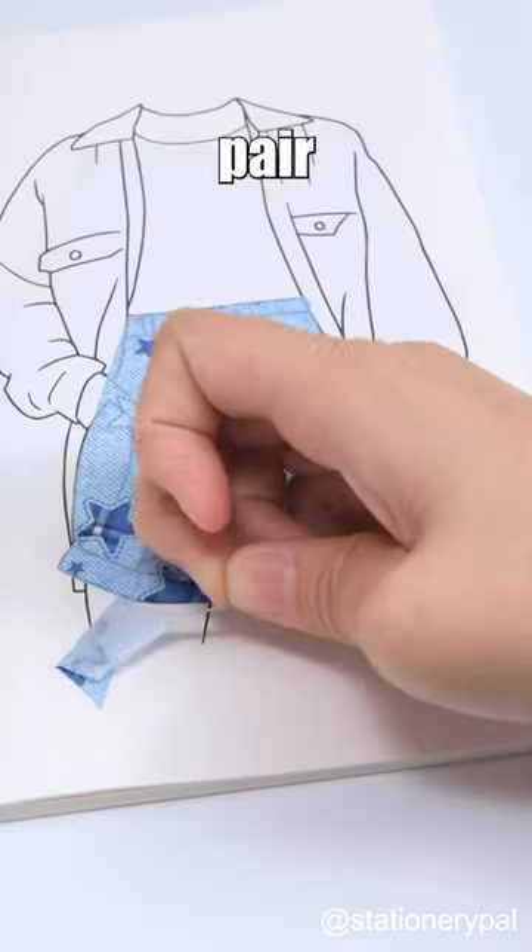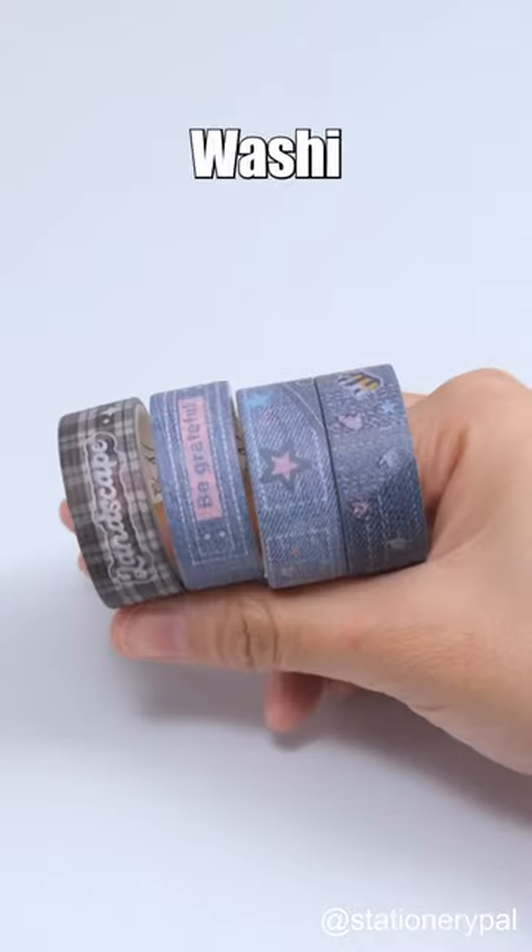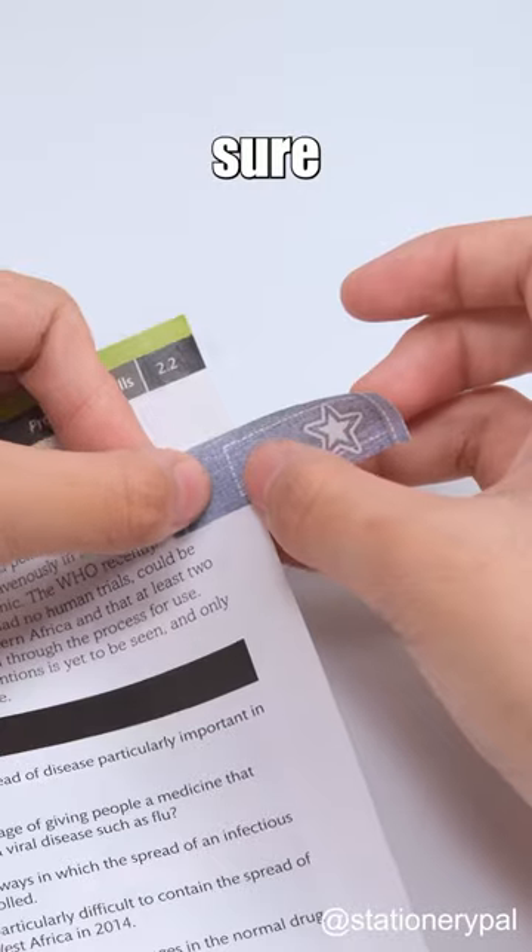Does this look like your pair of jeans? Try this denim washi tape. The denim labels are sure to catch others' attention.